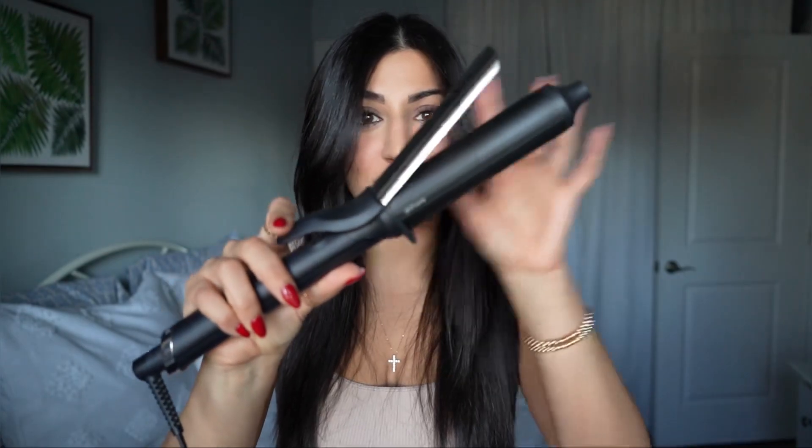The first thing we have to pay attention to is the way your hand is positioned on the iron. Your thumb should be right below the clamp and your index finger should be placed on it. That should be the only finger placed on it, controlling the leverage and how much you open and close the clamp.